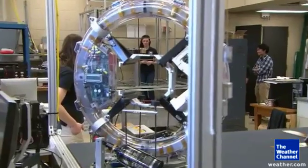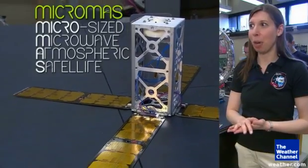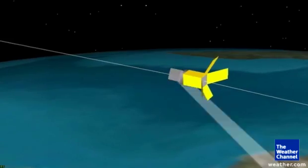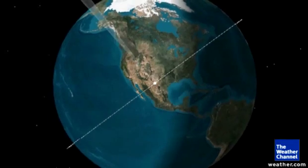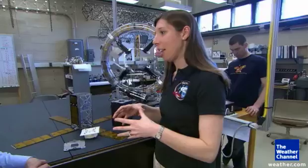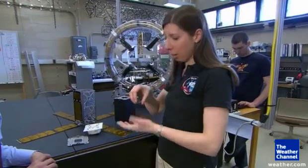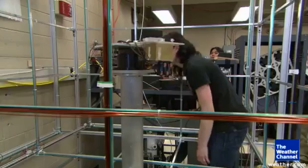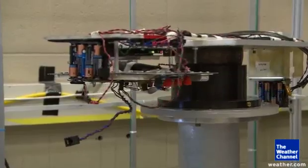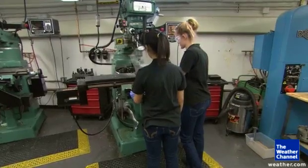Dr. Carrie Cahoy runs the MIT Space Systems Lab. This is MicroMAS, the micro-sized microwave atmospheric satellite. Once in space, the tiny satellite will scan tropical storms and hurricanes as it zooms around the planet in low Earth orbit, so that we can get storm updates faster and get better data that are closer to the Earth physically than the satellites that are further away. This lab is building the thing by hand for less than 1% of what you would pay for a big fancy satellite. The same fundamental technology that you need in your cell phone to receive radio waves, we use here in the radiometer payload.